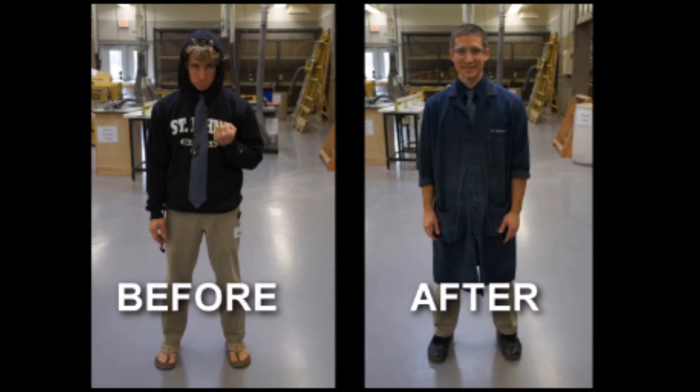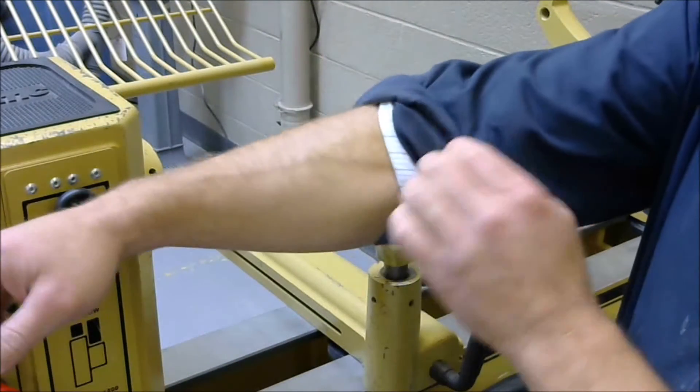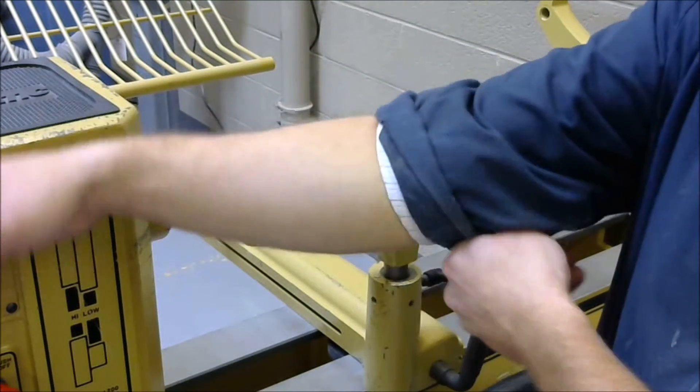You must never wear loose clothing, neckties, watches, rings, or jewelry when operating the lathe. It is a requirement to keep sleeves rolled to the elbow while working on the lathe.